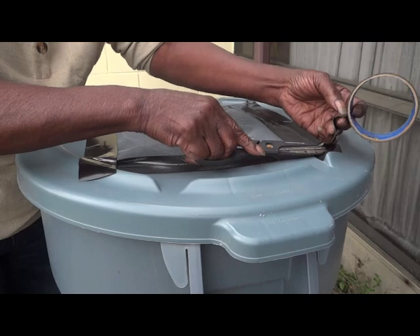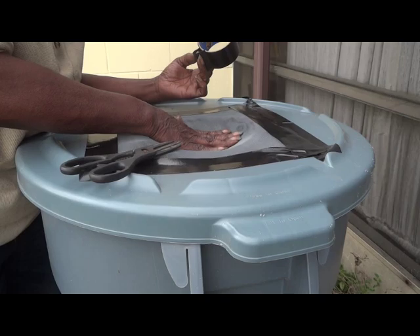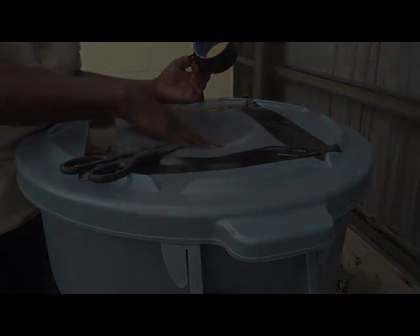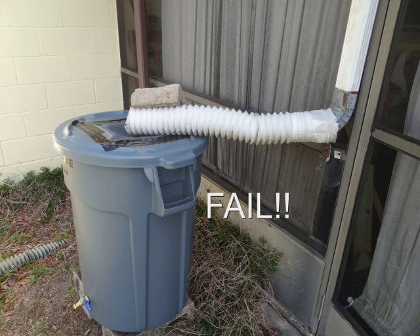It worked like a charm, and I was now ready to position the can near the gutter downspout. The next day, when I attempted to arrange a gutter setup, everything I tried failed. It was then I realized I would have to move the can to another gutter spout, which meant having to empty the water that was in the can.